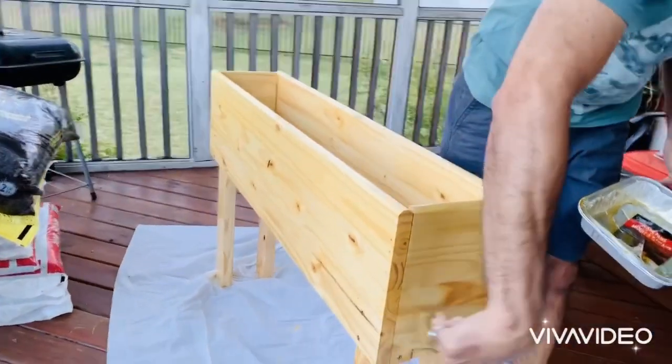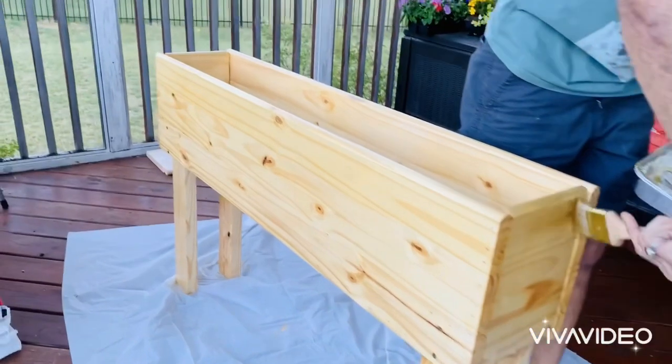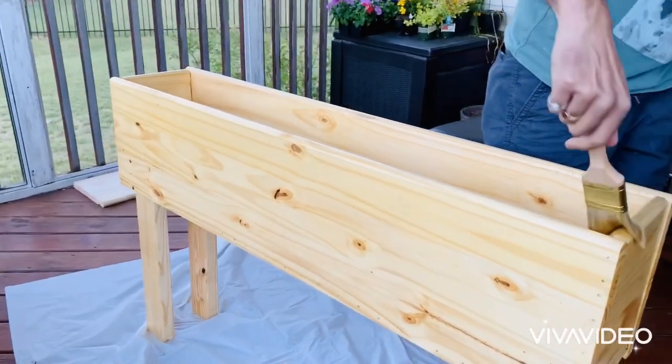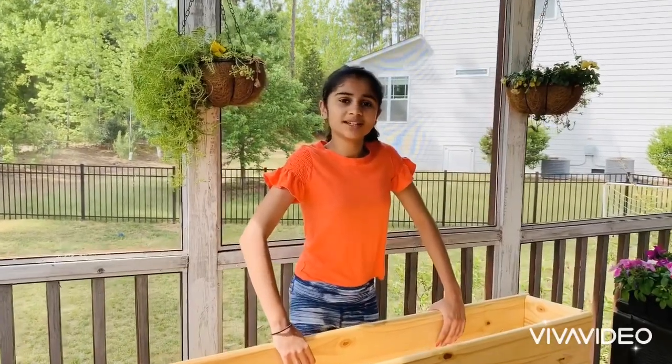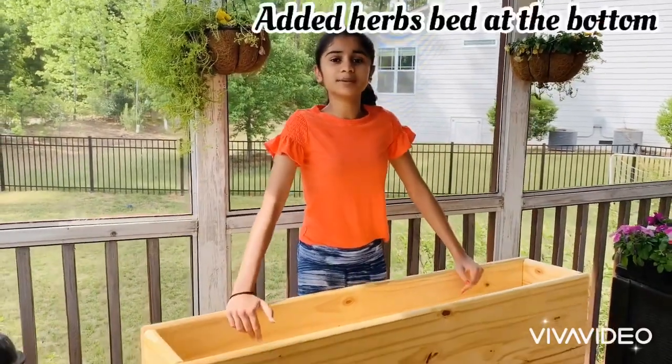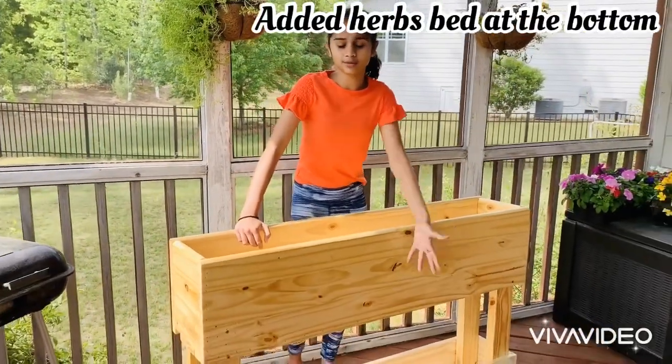The final step is to paint. In this case we decided to use a clear gloss. As you can see, we maintained a pretty sleek look, but to maintain the stability we added an herb spread at the bottom.